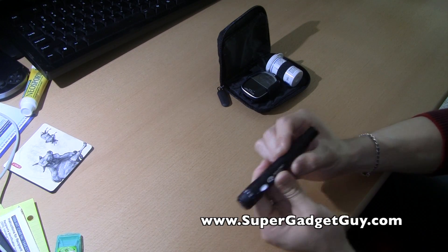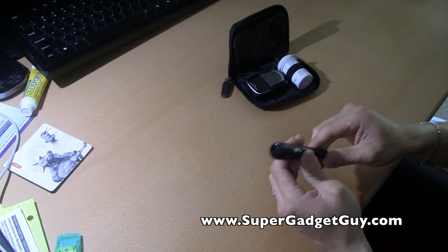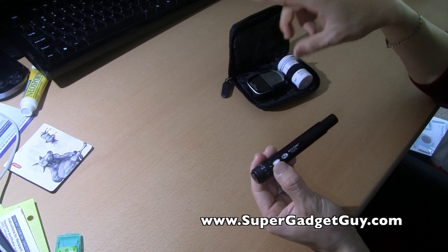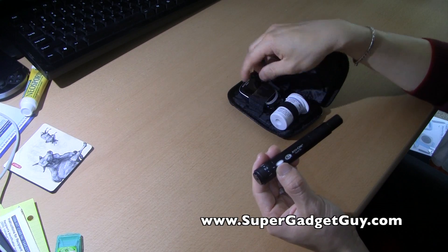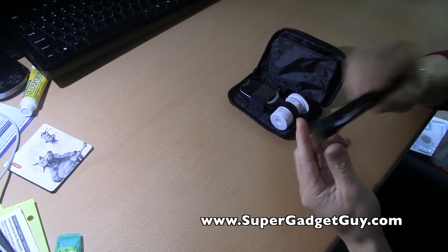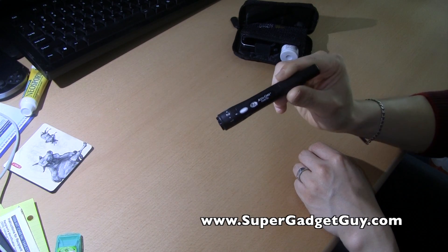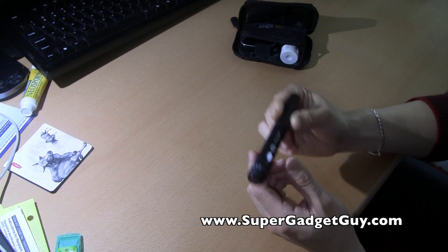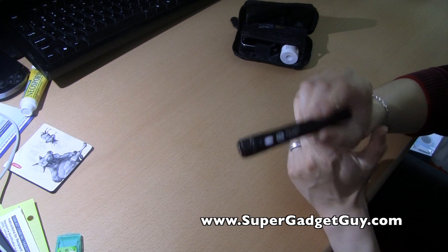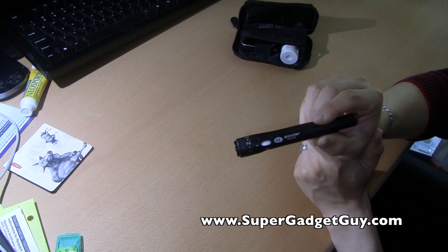Overall, I'm very happy with this. I'm using the FastClicks with my current meter and I've basically set the Nano aside — maybe use it as a backup. But this lancet device is fantastic. If you haven't tried it yet, go ahead and do what I did: buy the whole thing for $6.99, or maybe even call them to see if they'll send you a free one. This is the best lancet device I've ever used. Not so much the meter, but the AccuCheck FastClicks — absolute must-have if you test a lot of times like I do. Thanks for watching, please subscribe, post any questions in the comments, and stay healthy.